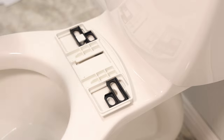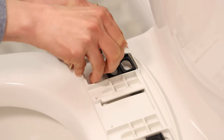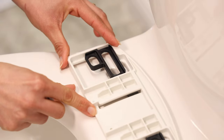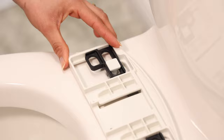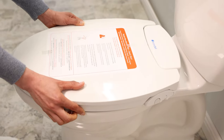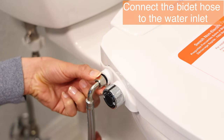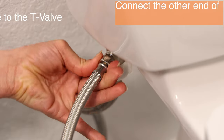Place the bracket back in — I'll do the same on the other side. This allows you to move your seat further forward. Now that's perfect. Connect the bidet hose to the water inlet, then connect the other end of the hose to the T-valve.